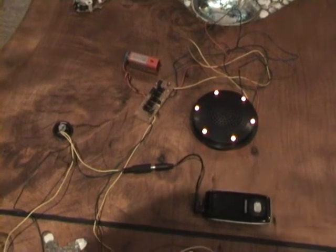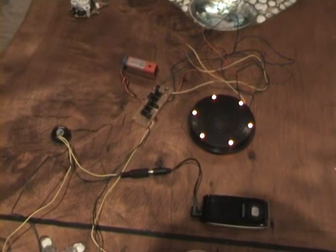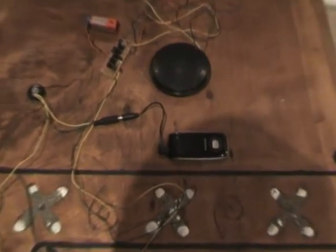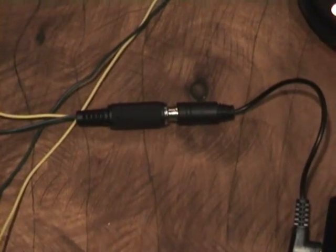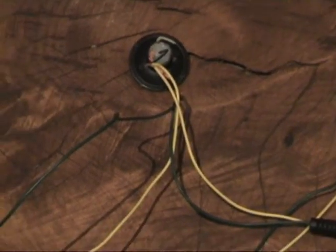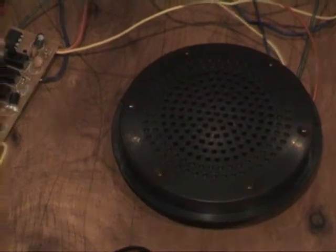I took apart a child's voice changer and modified it so it'll actually run through my MP3 player. We'll follow the circuit: my MP3 player goes up to a jack, into where the microphone would normally go. I've still got the microphone attached so I can still use it. The wire goes around into a 555 circuit — a powered 555 circuit which has 5 switches on it — into a speaker which has lights on it to indicate input.